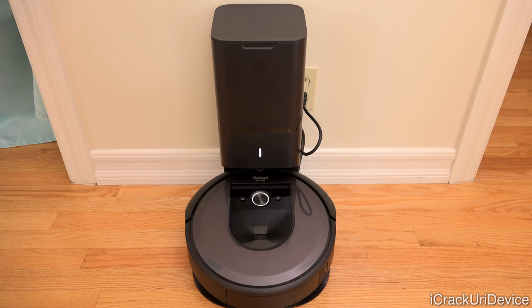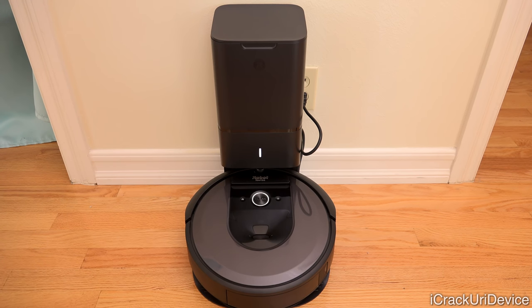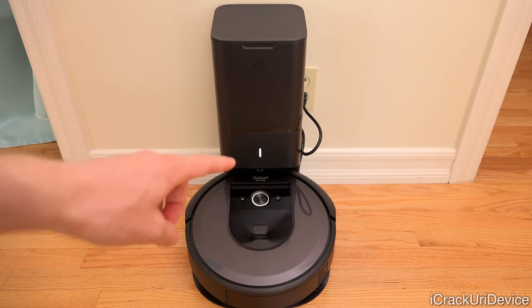The clean base is connected and the robot is on it. That was a very simple process to actually get it charging — all I had to do was place it on; I didn't even really have to line it up. You can see the light is glowing, indicating it is receiving a charge, and we also have the status indicator on the base as well.